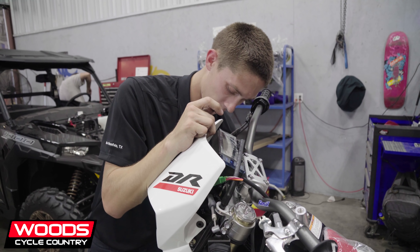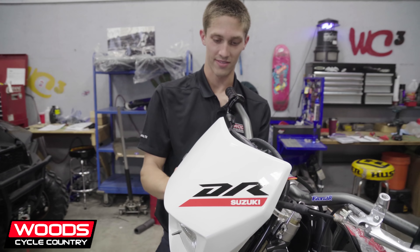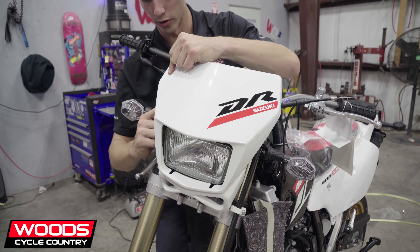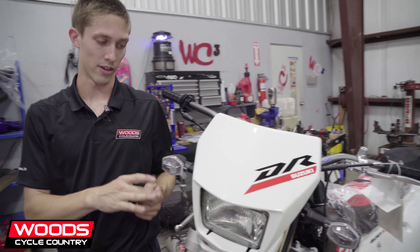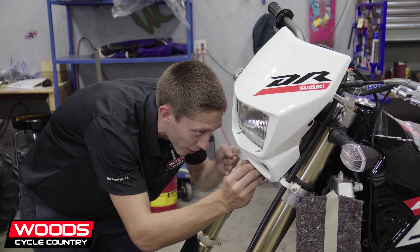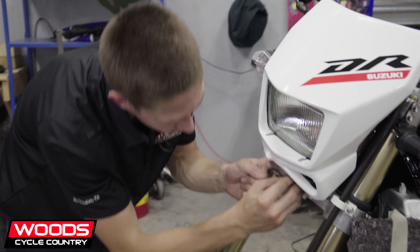We're about 35% done, depending on if it's going to be on the showroom floor or going to the customer immediately after. If the customer just wants to look at it and sit on it, probably about 40%. But if they want to go and ride it, there's a lot that goes into setup.